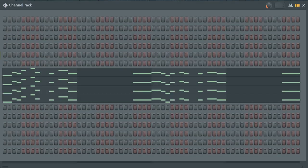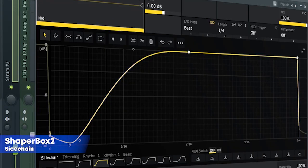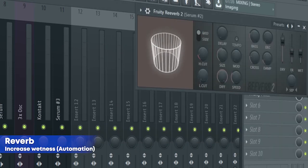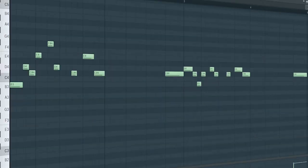The drop lead consists of four different sounds. Here's the first one, the second one, the third one, and the fourth one. I routed them into a mixer channel and added some sidechain, some EQ, some multiband compression, some reverb, and a fruity filter for a cut-off automation. Here's how they sound all together.